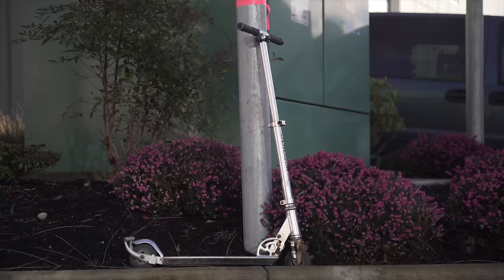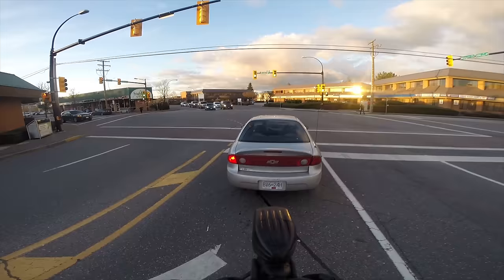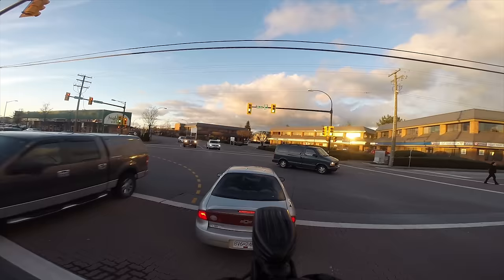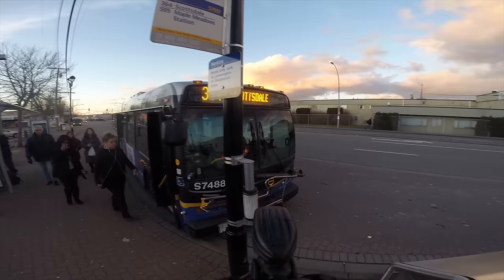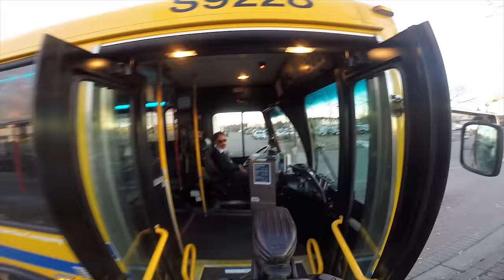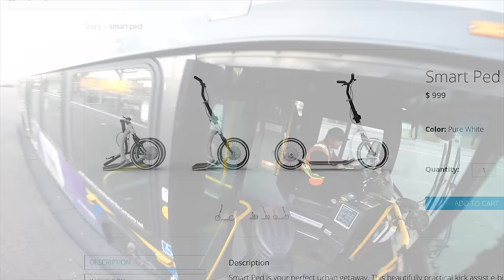I've been using the SmartPed as my daily driver for all my errands around town — that's the whole point, right? Cruising through the city or commuting to work? But it's not clear if the SmartPed is actually a vehicle. It's way too slow for the street, but too fast for the sidewalk, making it feel dangerous both ways. FlyKly says you can take the SmartPed on public transportation, but it doesn't fit in a bike holder on the front of a bus, and most bus drivers wouldn't even let me bring it on board. Even when folded up, it's just too big.